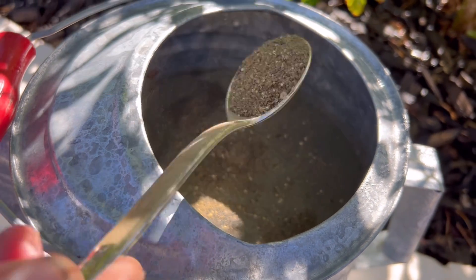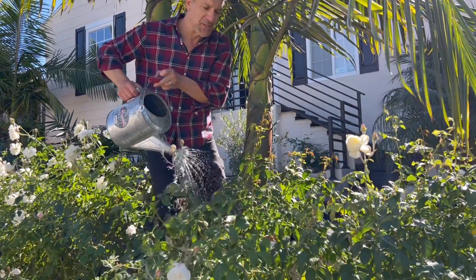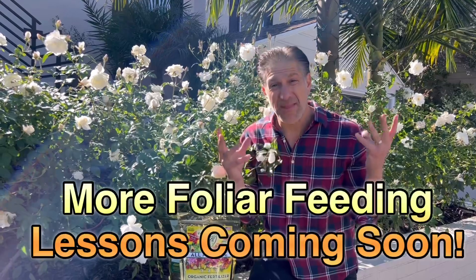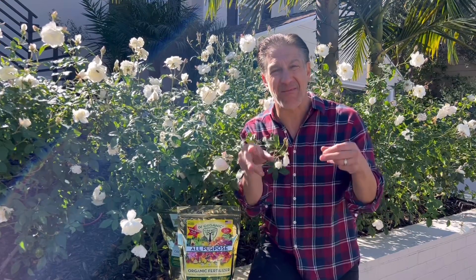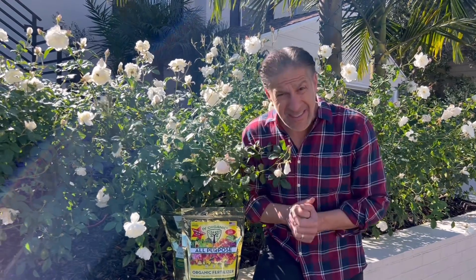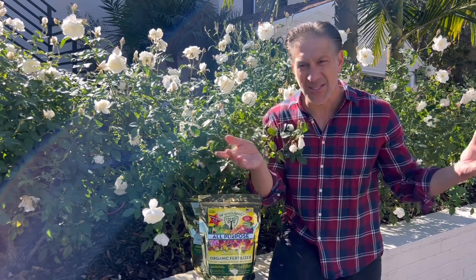This is a two gallon container, so we're going to add two tablespoons, and now we're foliar feeding from the top while also enriching the soil below. Foliar feeding is a way to get macronutrients and micronutrient nutrition into the plant right at the leaf level, compared to being taken up from the root. This is particularly important in the fall and winter months for evergreen plants such as roses here in Southern California, as well as citrus, avocados, mangoes, passion fruit, and bananas.